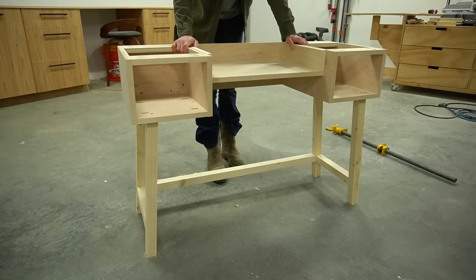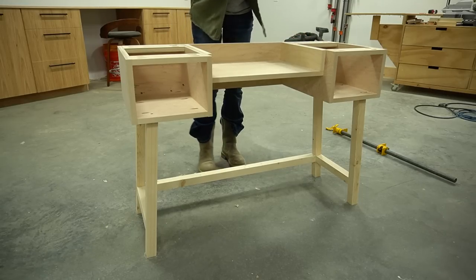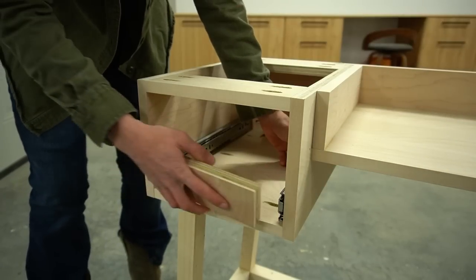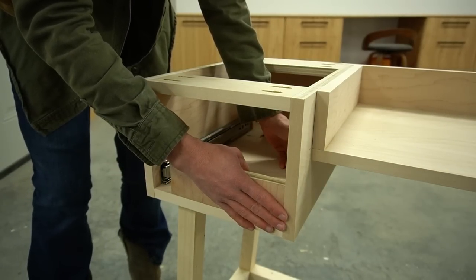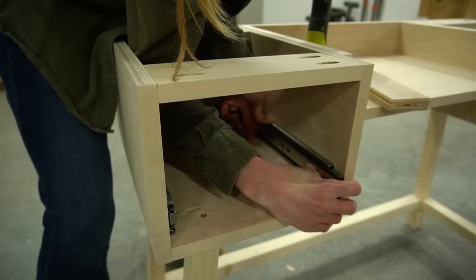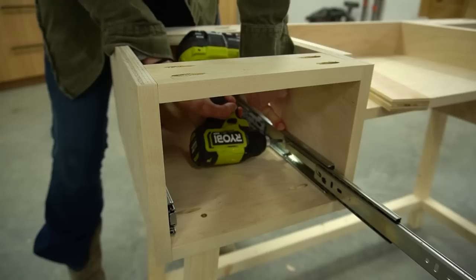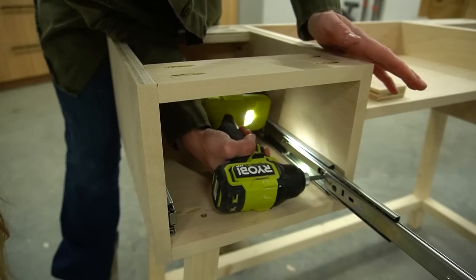Next was adding the drawers, which is always my favorite part of every project. I installed 14 inch drawer slides into the two outside sections of the desk, using a scrap piece of plywood to make sure they were 3/4 inch inset from the front edge to allow for inset drawer fronts later.